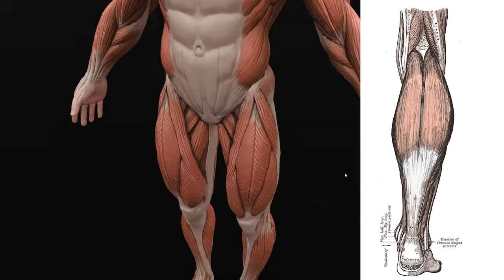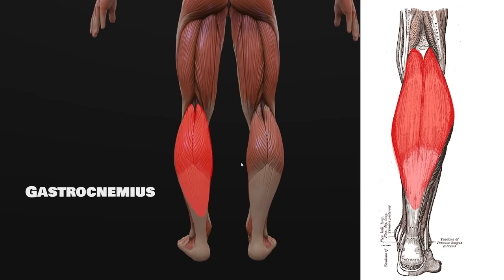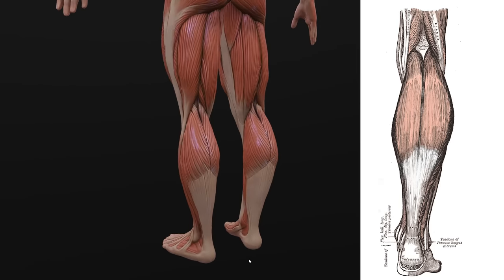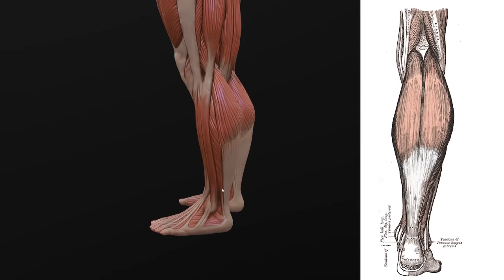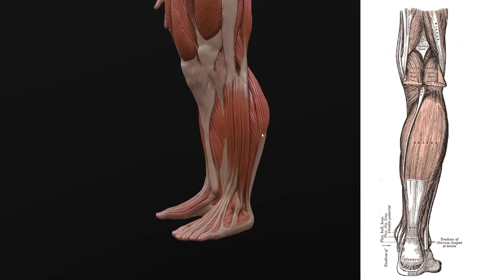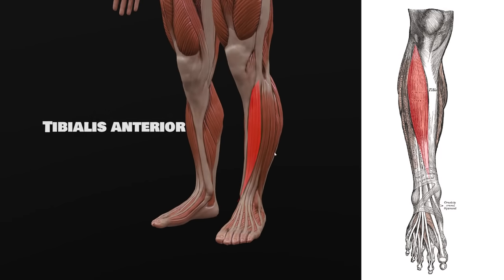And finally, the lower leg — let's go from the back to the front. The calves are actually made up of a muscle called the gastrocnemius, made up of two heads: the medial head on the inside and the lateral head on the outside. Both are attached to the lower part of the femur at the top, and below to the calcaneal or Achilles tendon that reaches all the way down to the calcaneus — the heel. Right behind the gastrocnemius is a flat muscle called the soleus. Towards the outside of the leg, we also have the fibularis longus, the fibularis brevis, the extensor digitorum longus, and the tibialis anterior.